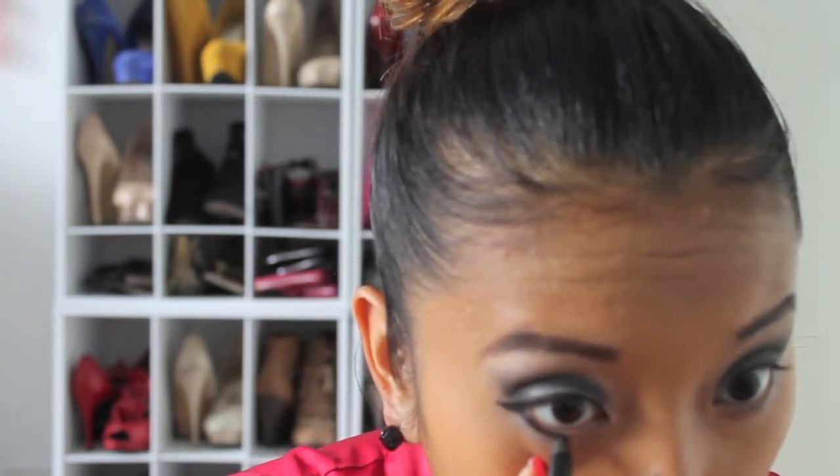Now I'm going in with my Urban Decay 24/7 Glide-On Eye Pencil to line down by my waterline, pulling it in about halfway. Then I'm applying my mascara — you can also use false lashes if you want to be a little more dramatic.